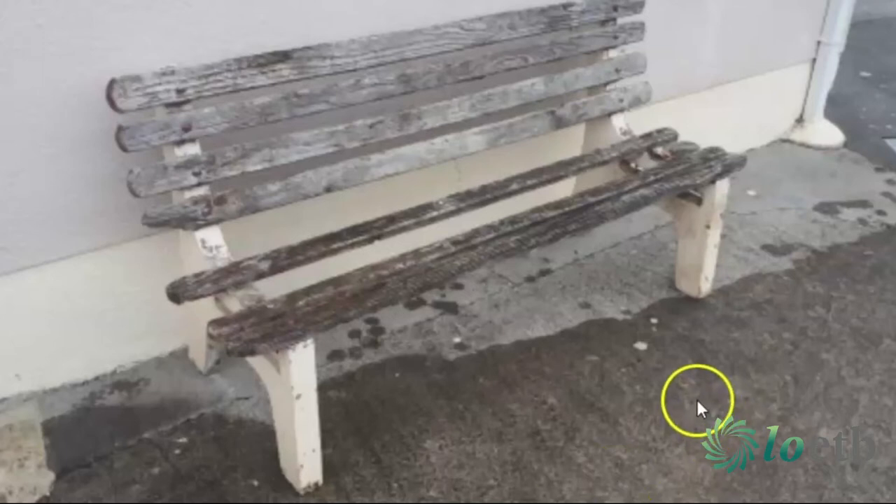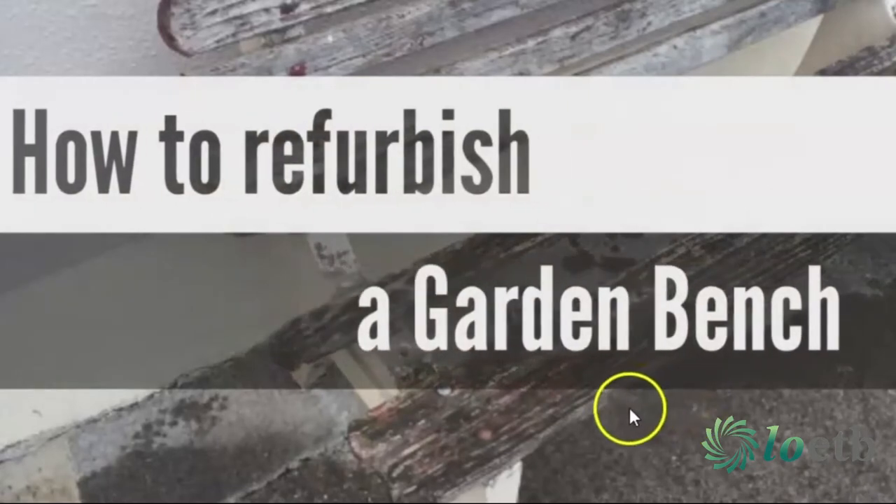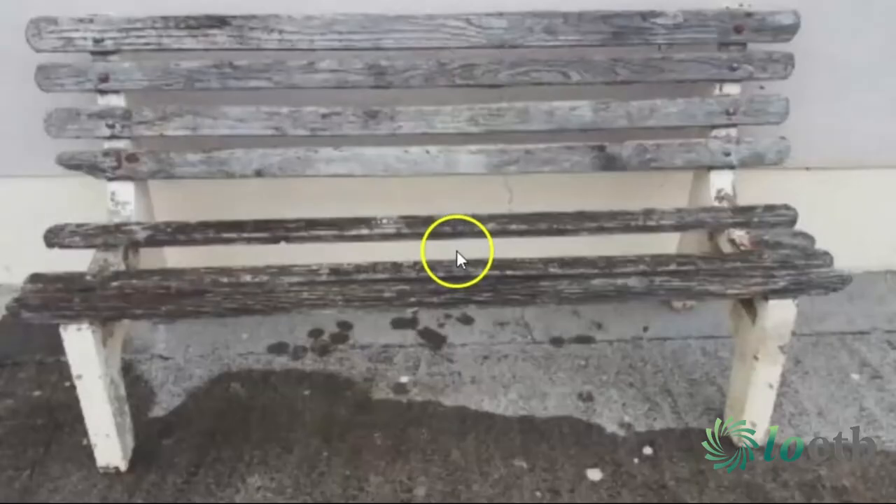Hi everyone, thanks for joining me today. Today I'm going to show you how to refurbish a garden bench. This garden bench that I'm fixing up today is made from concrete on the sides and has these teak timber lats across the seat and across the back. This teak is about 30 years old, so it really needs to be changed.